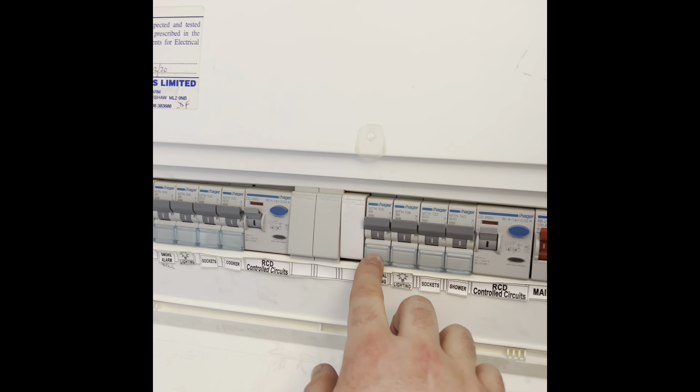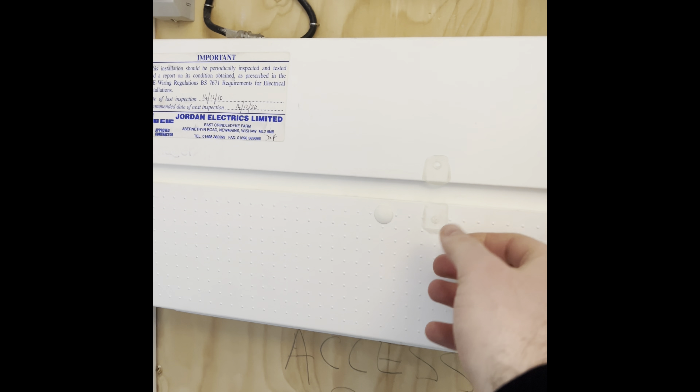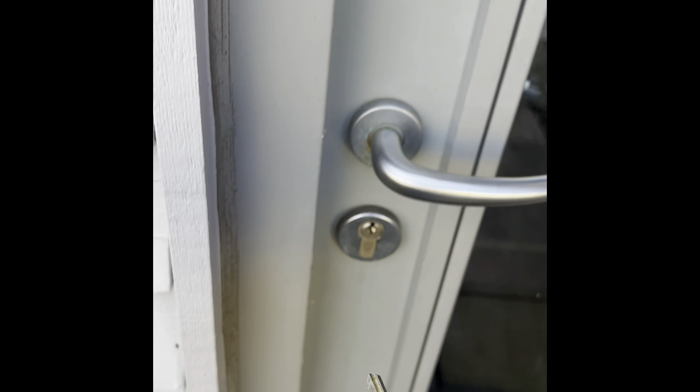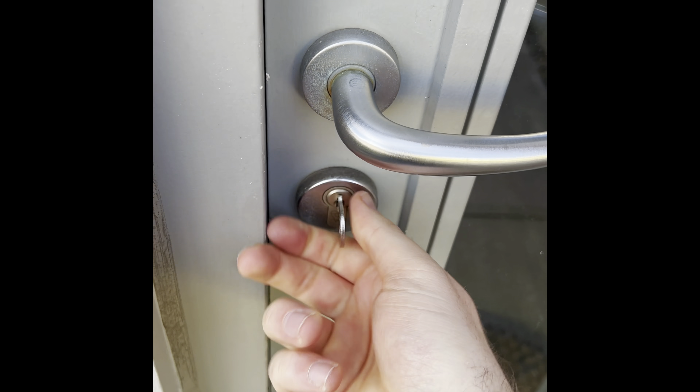In the main cupboard just here — in case you ever need it, if there's a power cut or anything — the fuse box is located in here. You can check to see if any of the dials are switched down; if they are, put them back up. If there's a problem, just make sure to please give us a call.